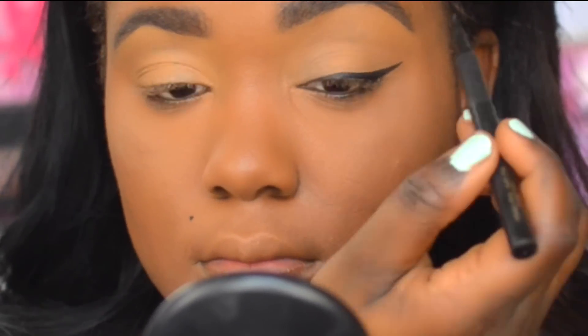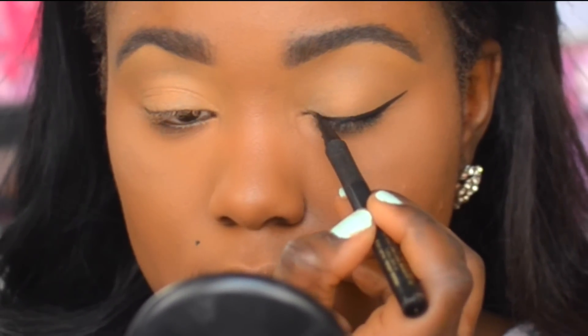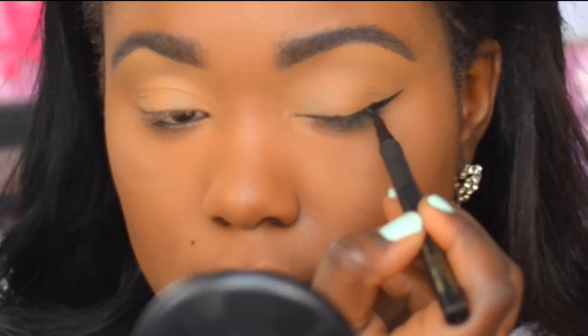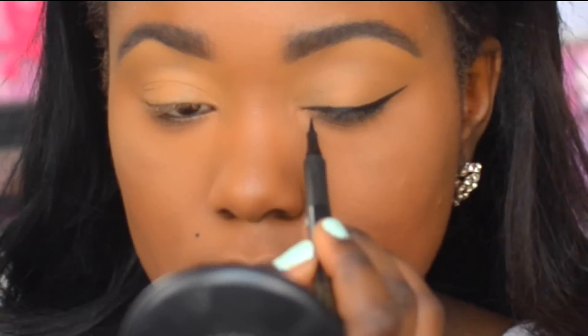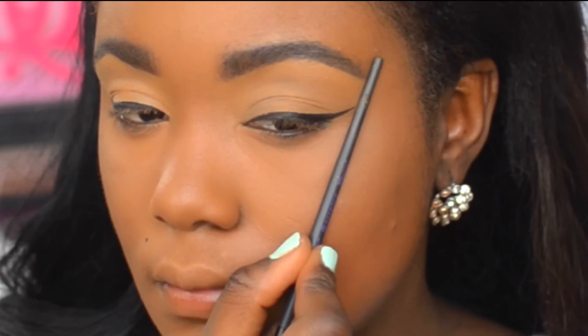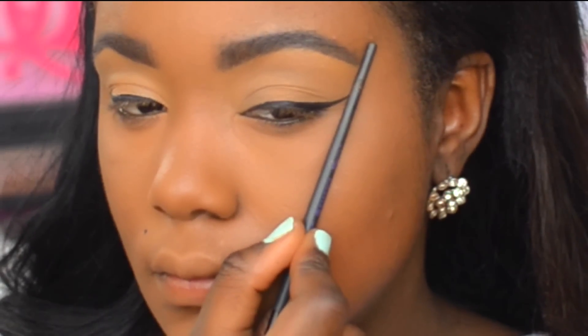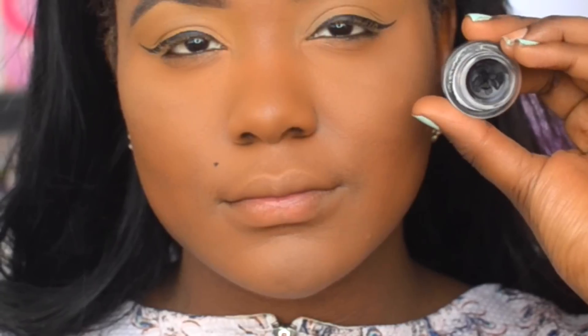I know it can be a little fearful when it comes to doing your wing. I cannot tell you how many times I mess it up — you have good wing days and bad wing days. Now that we have the first base of eyeliner on, we're going to go on to the second base of eyeliner.